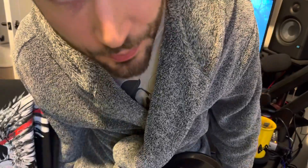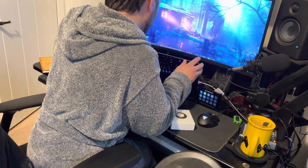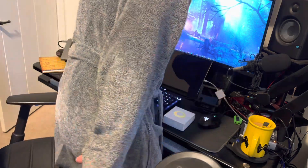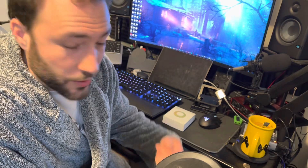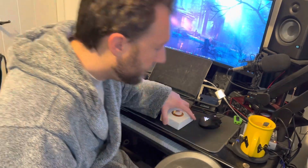Welcome back to the Bathrobe Chronicles. I'm setting up here again. Yesterday I had to re-seat my video card so I had to unplug everything from the back. I must not have plugged in the PBM switch, so bear with me.